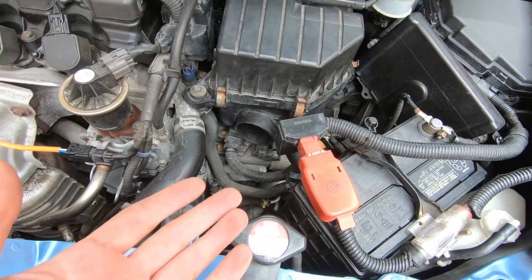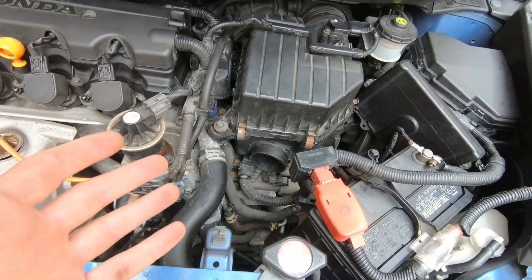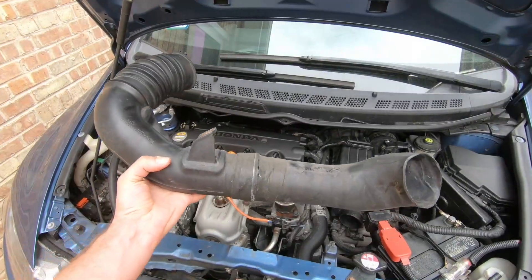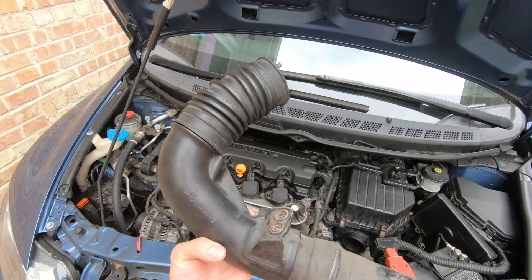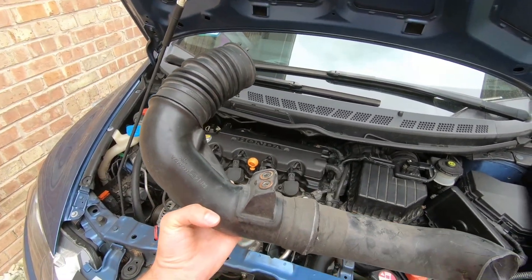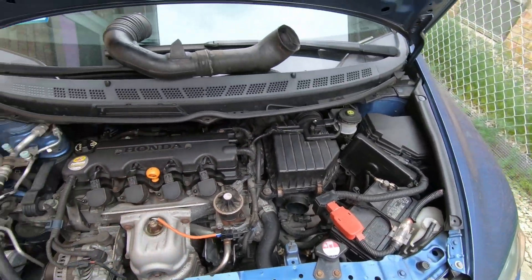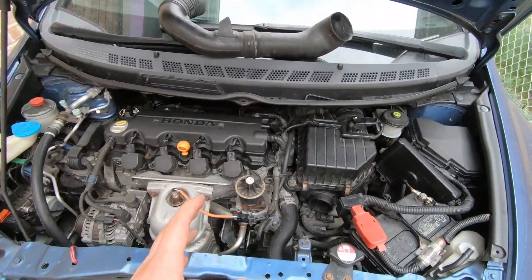I've noticed the car being way slower than it was before. I still have about a week or so before I install the turbo kit, so I'm going to put this back in and see the difference again on intake air temperatures just to get more data from this research.